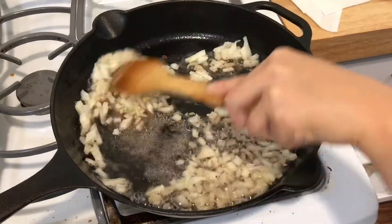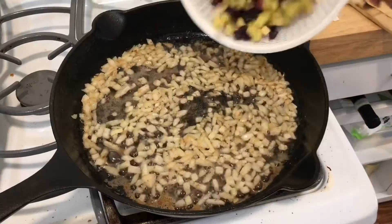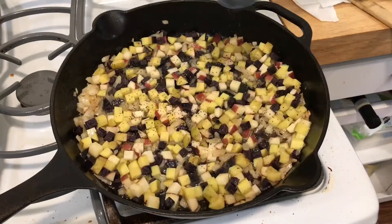Add the diced onions to the bacon fat and then you're going to stir it around and cook it for a little bit. Then you're going to add in the diced potatoes and then let that sit and cook for a little while.